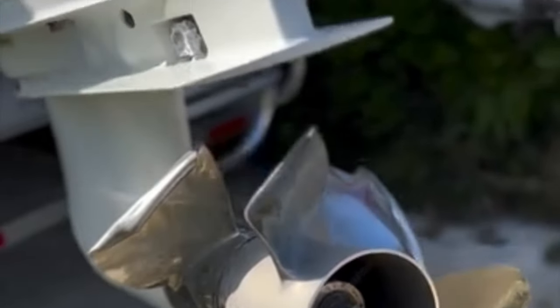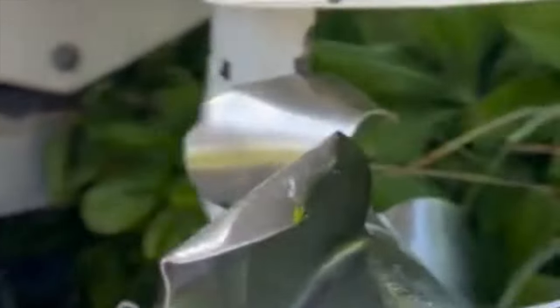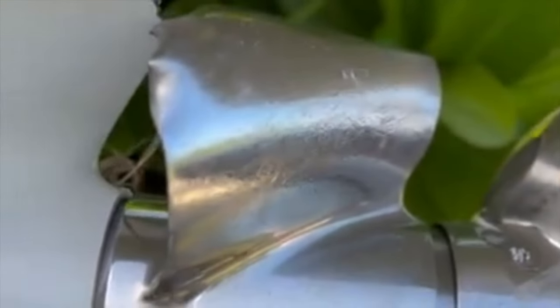Like that time you forgot where the reef was — one way to find a good reef. I didn't do it. I'm not going to lie, I've seen a lot of good prop manglings in my day from people hitting reefs, but this is probably one of the worst ones I've ever seen.